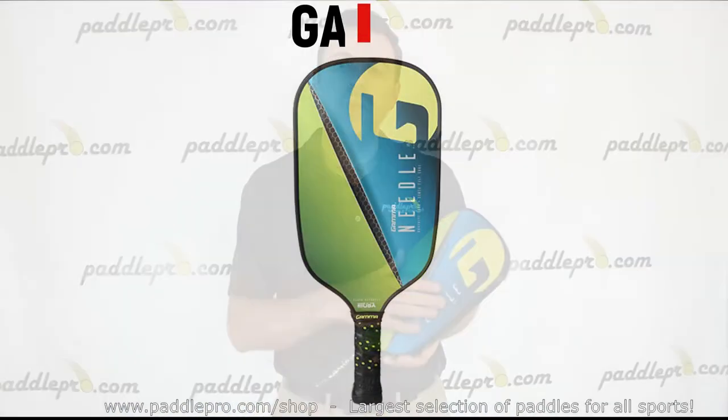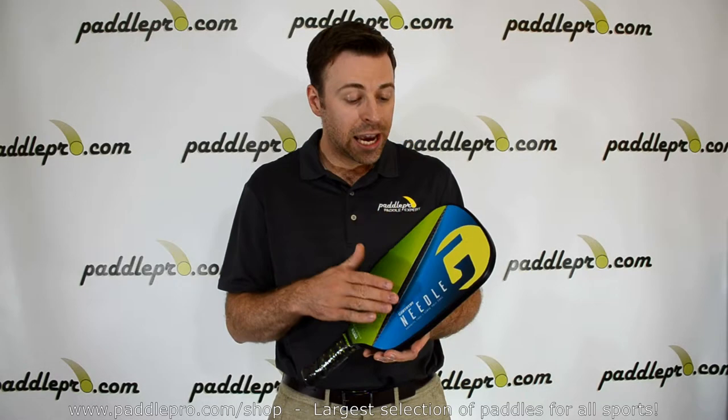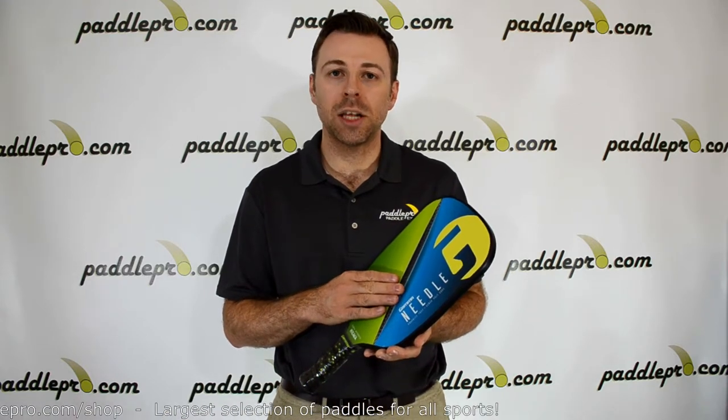Despite the extra length, the Needle still maintains a nice even balance with the weight being distributed in the center of the paddle. It weighs in at 7.6 ounces, has a bumper guard around the edges, and features a textured graphite hitting surface along with the Sensipoly Core technology.